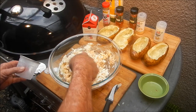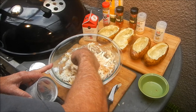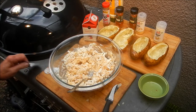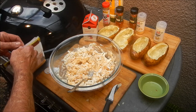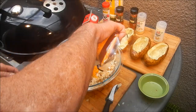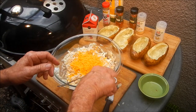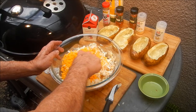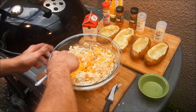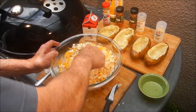Fold that crab meat in there. The potatoes are still kind of warm and that's actually going to cook the crab meat a bit. We are gonna put it back on the grill just to melt the cheese. About a cup of sharp cheddar cheese goes in — we'll reserve some to put on top of the potatoes. Mix that cheese, crab meat, potato, and Cajun spices all together.